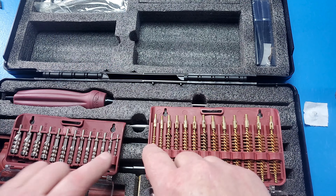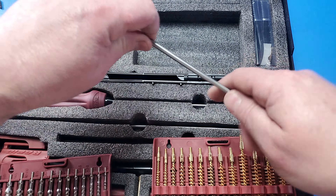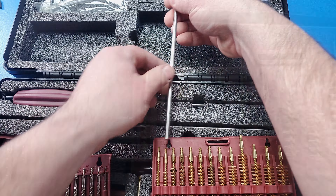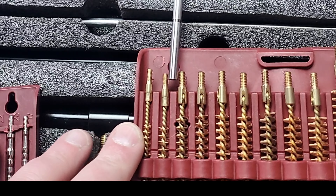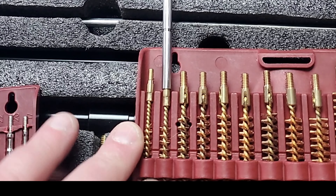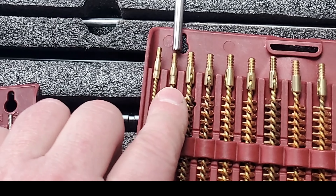Now the problem with this kit is that being called 'Ultra,' I thought it would do everything. But you can't use your 17s or your 20s because your rod is only for larger calibers. Starting at your 22s, even the 20s you can see just barely fits in — and it's never going to fit down your barrel. So to be truly Ultra, they should have included another rod so you can use those smaller calibers.